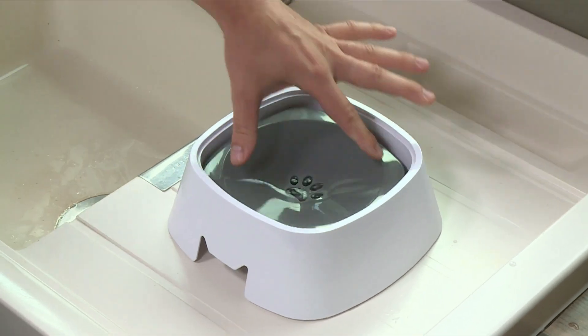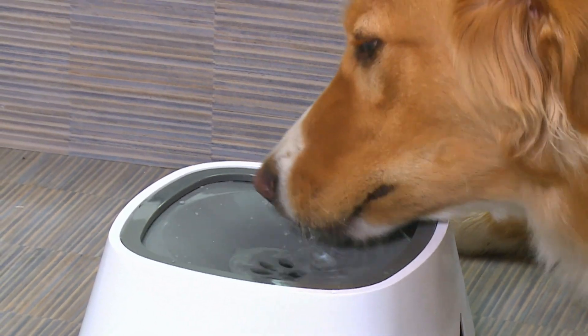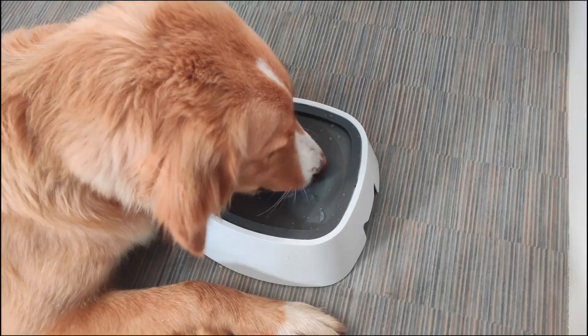The floating filter also acts as a protective barrier, so the water is not exposed to dust, dirt and anything else that may end up in a dog bowl.